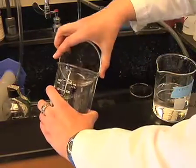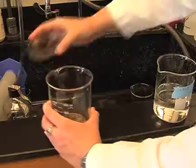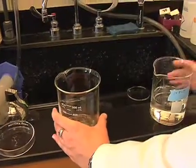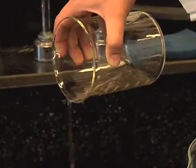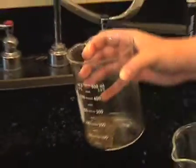Wash sorted eggs 2 to 3 times by pouring egg lysis buffer on them and then carefully pouring the buffer off, minimizing the number of eggs that are spilled out. Now eggs can be lysed and extracts can be prepared.